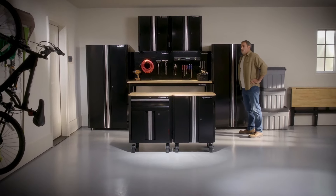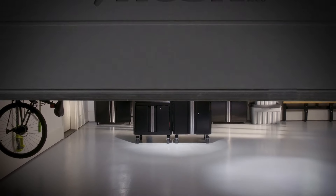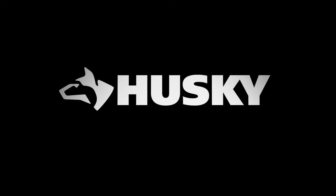Husky — smart and tough storage solutions that are affordable and built to last. Common sense tools and storage since 1924.